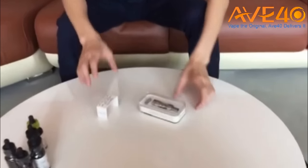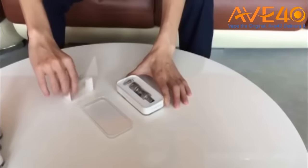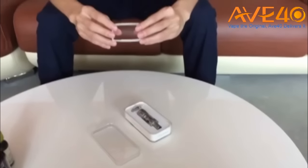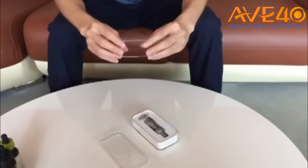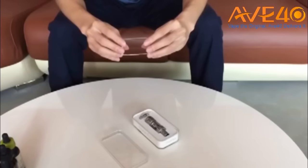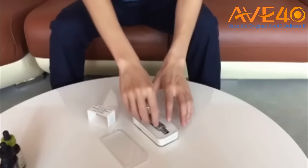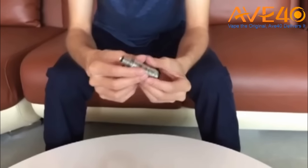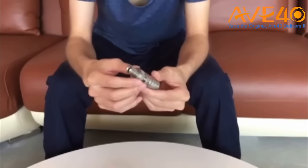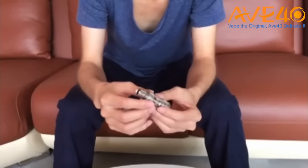This is a transparent glass tank and it comes with a pre-installed 0.25 ohm nickel coil. It also comes with a 0.15 ohm nickel coil. The major characteristics of this tank are its sub-ohm performance and its temperature sensing coils.